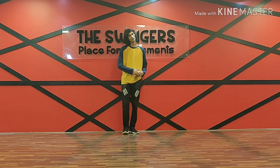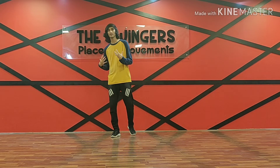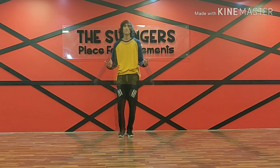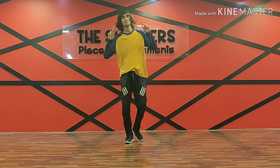After this, when you learn this basic wave, you can create your own variation. Because when you start learning this kind of varying and all, you can do whatever you want. After this, thank you so much. Keep following us on Swingers Insta page and Facebook. Peace.